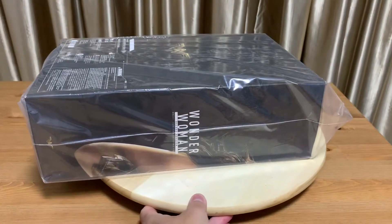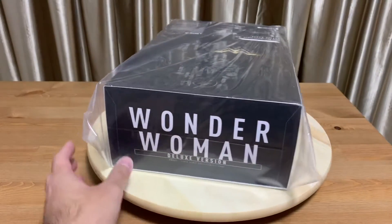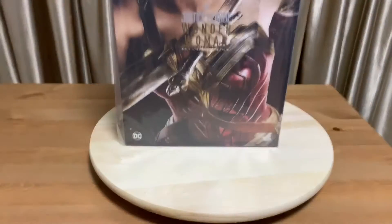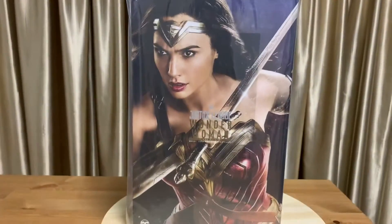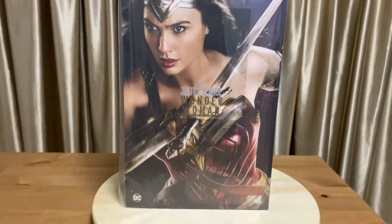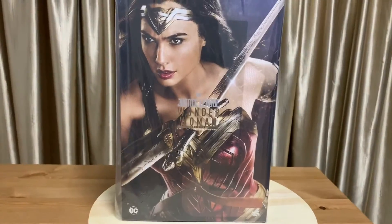It's actually about 6 p.m. in Singapore, so I'm hoping to really unbox this before it gets too dark. At least there is some natural light still before it turns to evening and night time. Alright, let's do the unboxing.